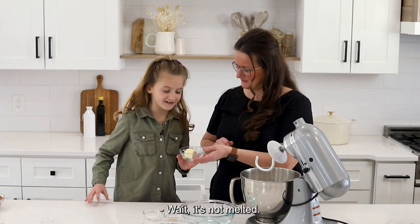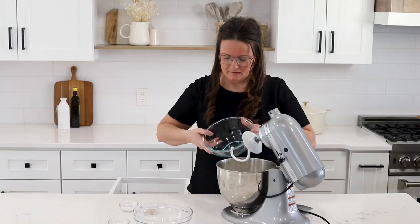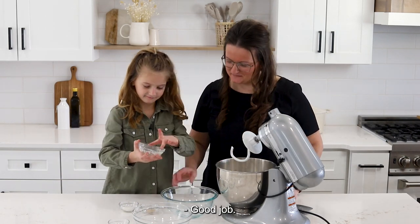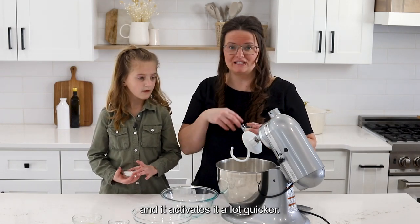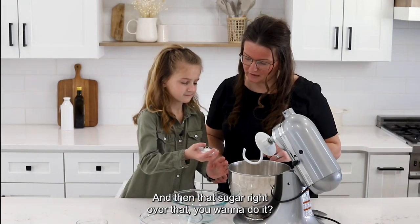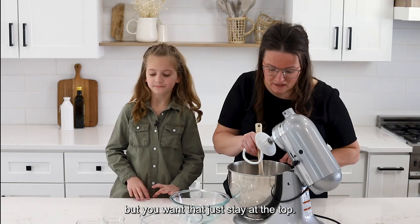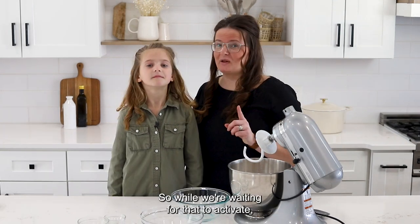Wait — the butter's not melted! She's gonna go melt the butter. Alright, where's my butter? I got you, Mama. Good job! Now sprinkle the yeast right over that water, then add the sugar over the yeast — it activates it a lot quicker. Just give it a slight mix but you want that to stay at the top. We're gonna give it about three to five minutes until that yeast starts to activate.